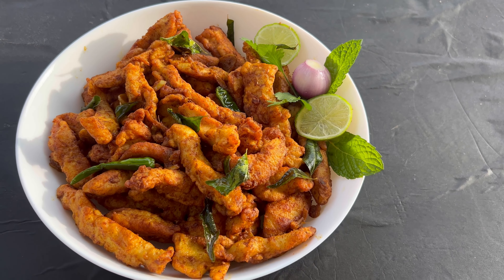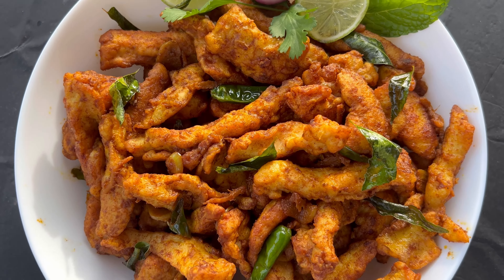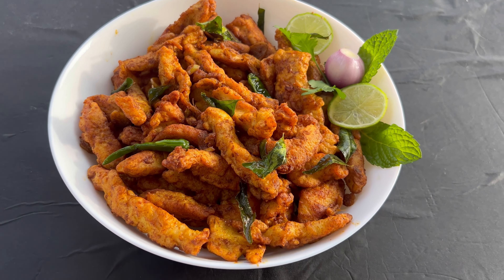Hello everyone, today we are making Indo-Chinese Hyderabadi Special Chicken Maggi Steak, a street food.